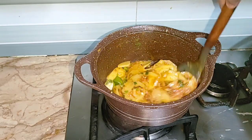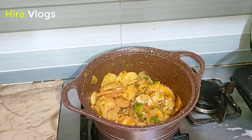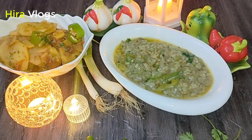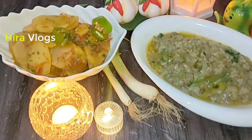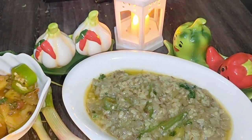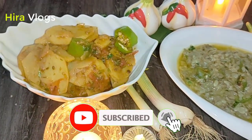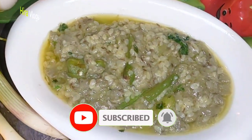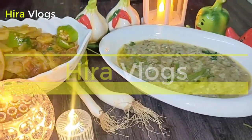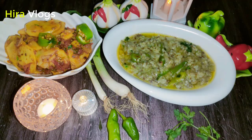I hope you will enjoy my recipe and try it. If you liked my recipe today, please like, share, and subscribe to my channel. These are our recipes for you. We will see you in the next vlog. Until next time, bye!